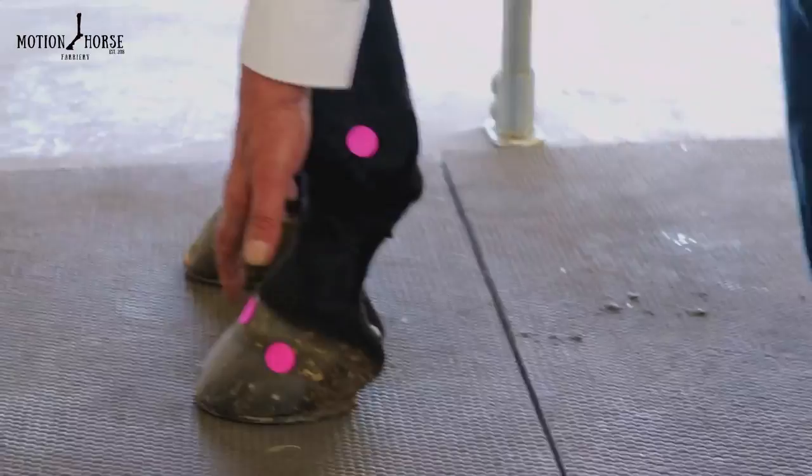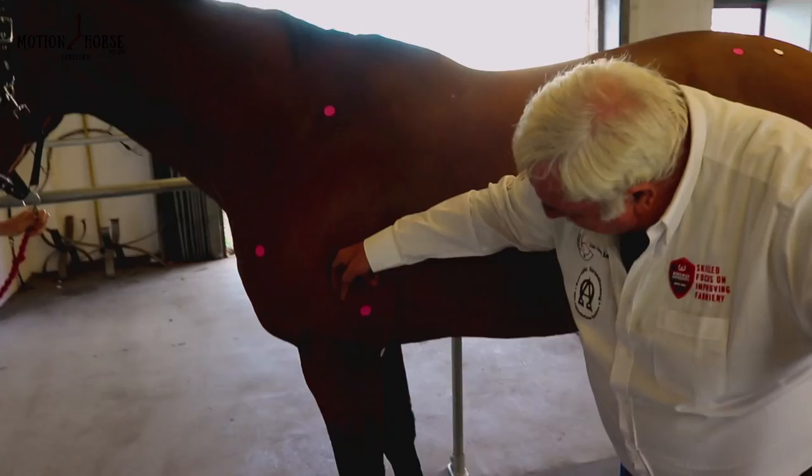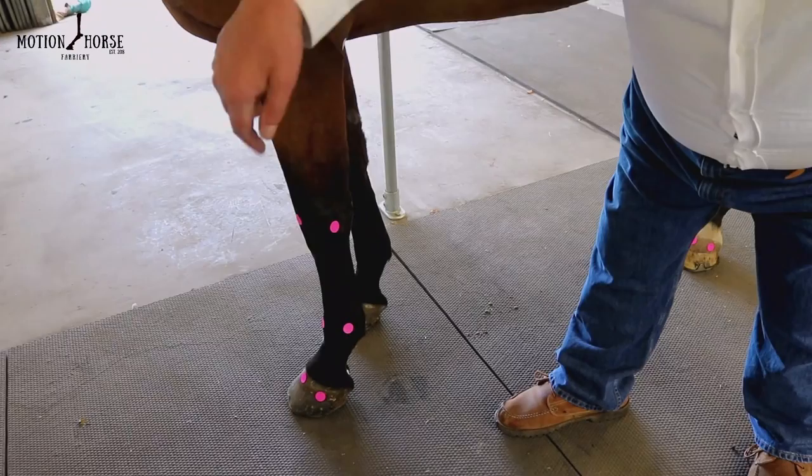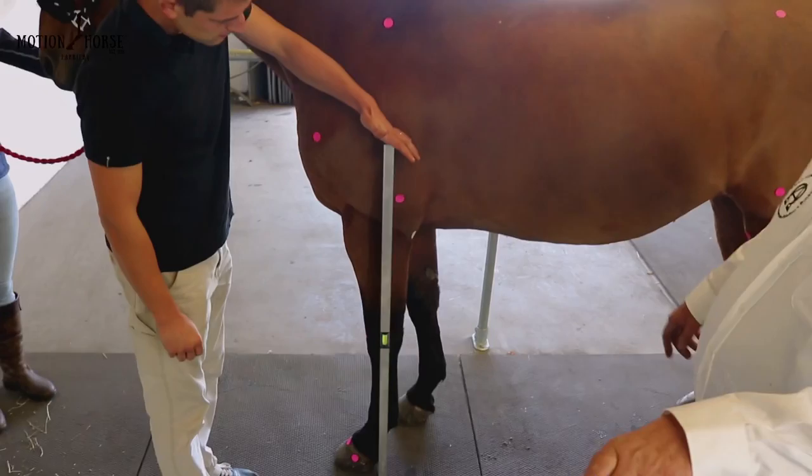The hoof wall, the centre of the phalanges, and the heel should match the shoulder angle. In relationship to that, the forelimb should be stacked squarely underneath the centre of the scapula, coming down through the centre of the carpus, the centre of the phalangeal axis, and that line should fall back to approximately the last weight-bearing point of the heel.